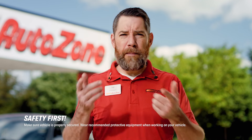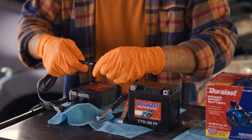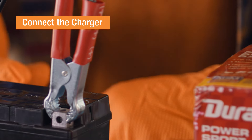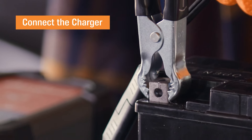As always, safety first. Be sure to wear your gloves and goggles when dealing with any battery issue. Your maintainer should have two clamps hanging from it. Start by connecting the charger's red positive clamp to the red positive terminal on the battery, and then do the same for the black negative clip, making sure it's connected to the negative terminal.